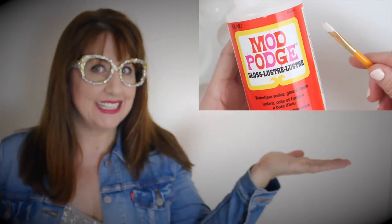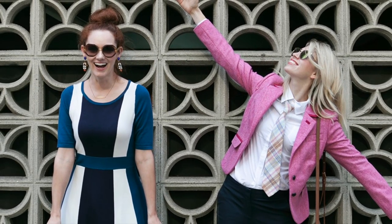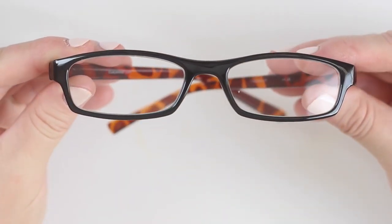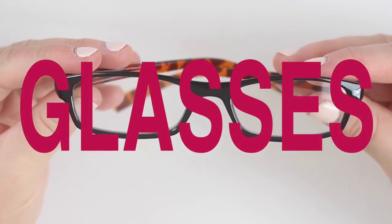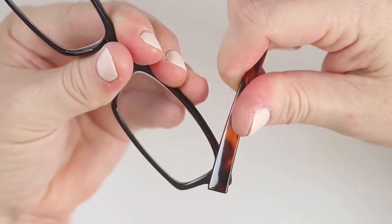Since my ornament is inspired by the girls with glasses, I'm thinking eyeglasses, mod podge, vintage fashion, and of course glitter. Brooke and Summer of the girls with glasses are pros at making thrift store finds new again. So I'm starting with these old reading glasses.